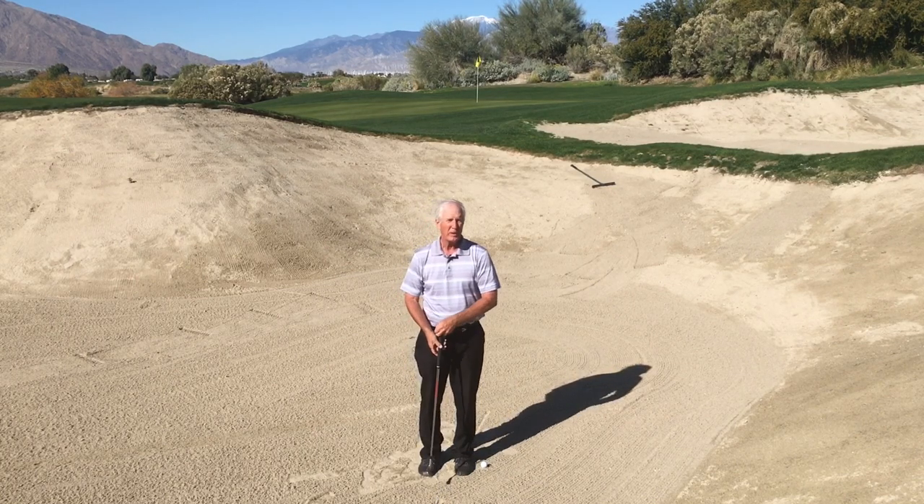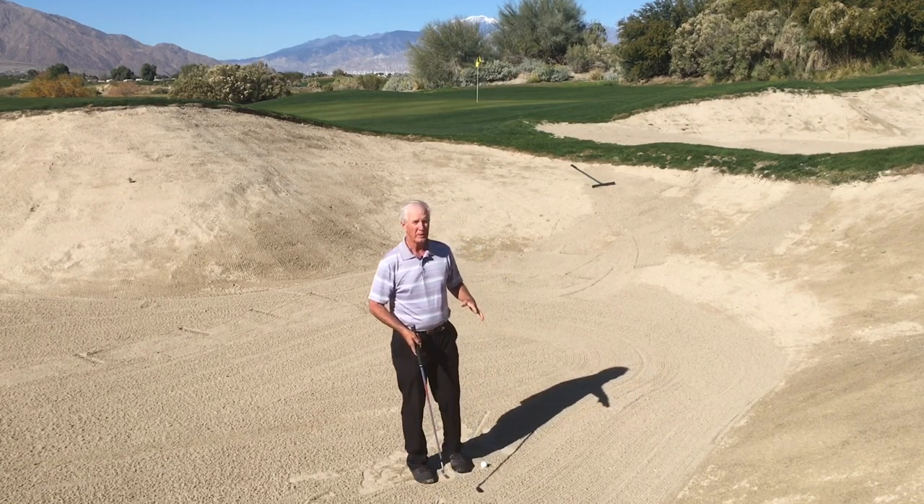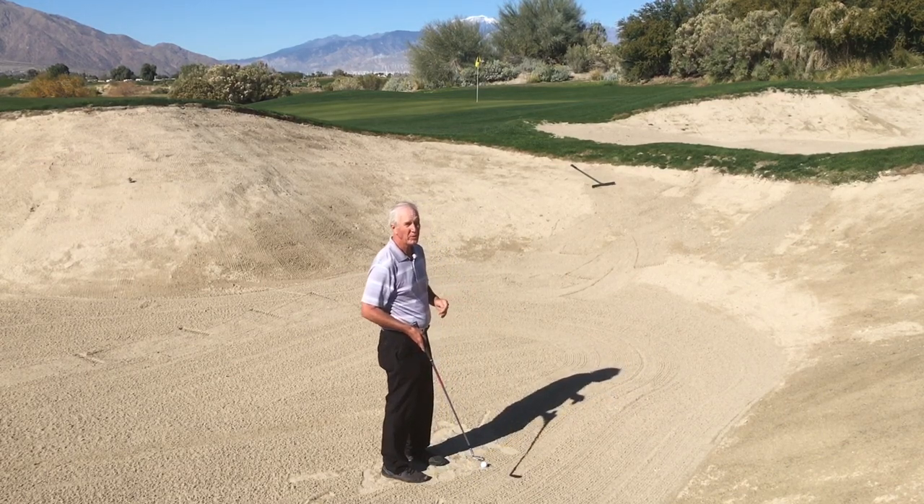Hi, Dave Cahill here with Cahill Golf. I'm at the Cimarron Golf Course here in Palm Springs, California, and today I find myself in this greenside bunker, but quite far away from the pin — 35 yards.